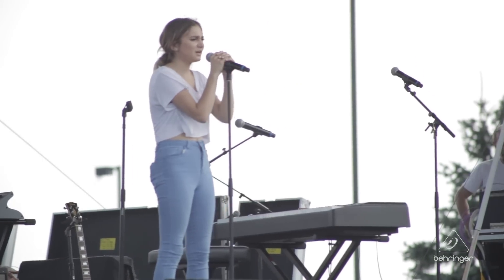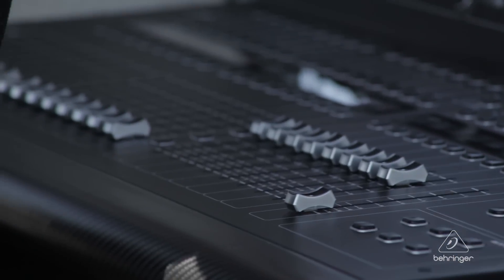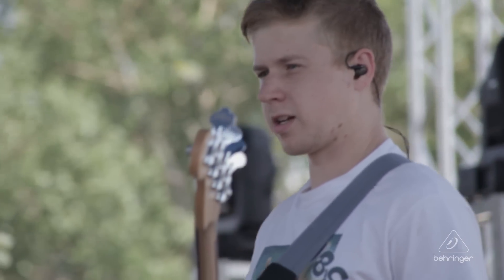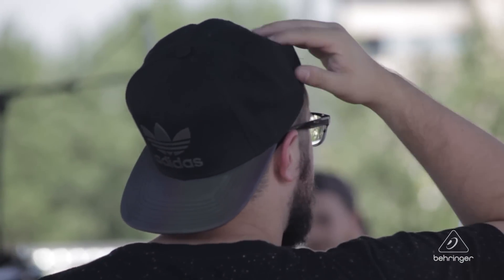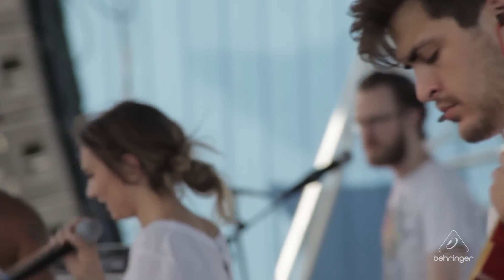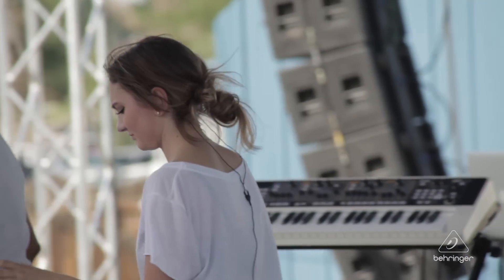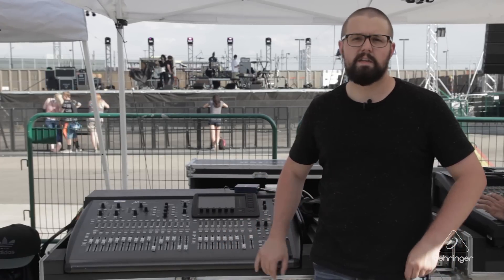On stage, we've just got multi-pin subsnakes going local into the M32 monitor console. We've got five stereo ear mixes and a wedge mix, and the band each have a dedicated reverb routed to their ears as well that they can mix. They can do their ears with their iPhones, and they can also do their reverbs as well. Pretty simple — just local in, and then AES 50A, 48K, all the way down to this guy.